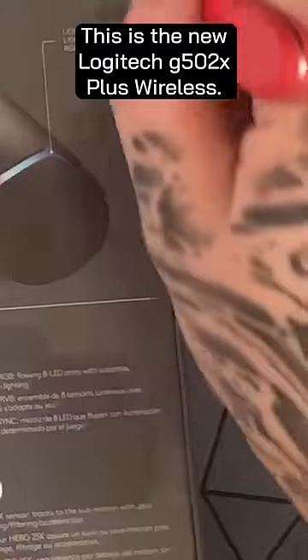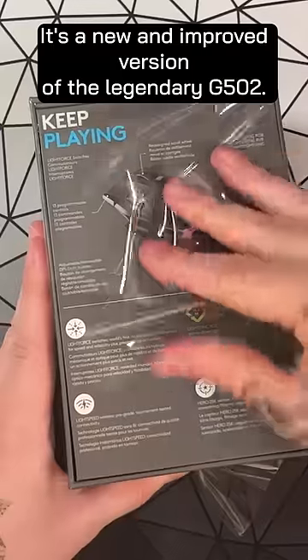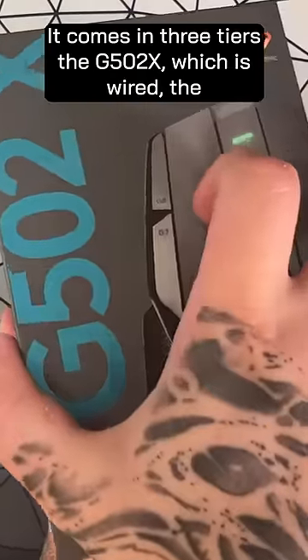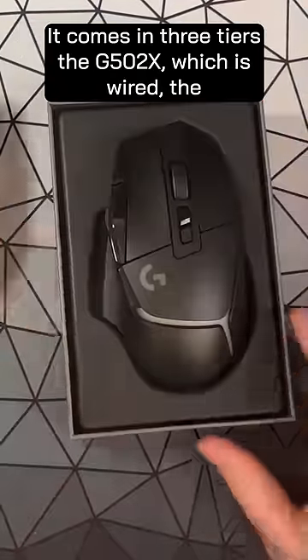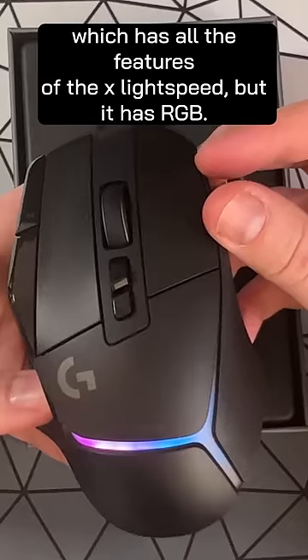This is the new Logitech G502 X Plus Wireless. It's a new and improved version of the legendary G502. It comes in three tiers: the G502X, which is wired; the X Lightspeed, which is wireless; and the X Plus, which has all the features of the X Lightspeed, but it has RGB.